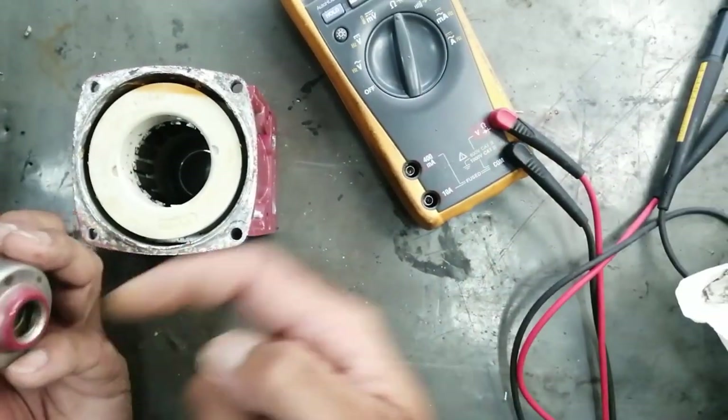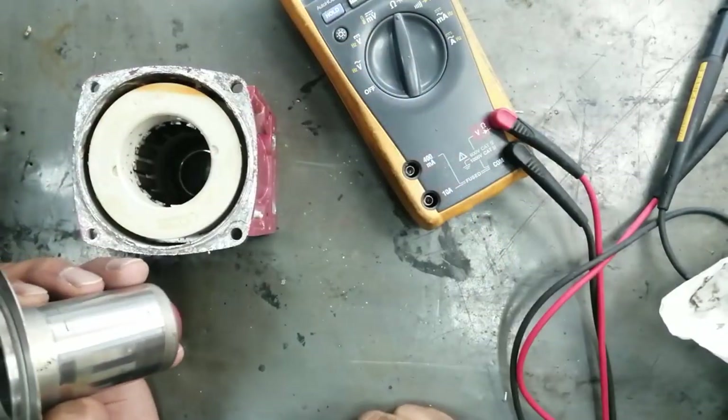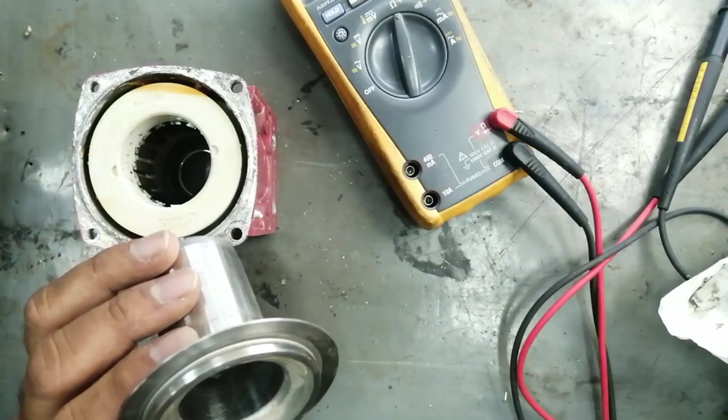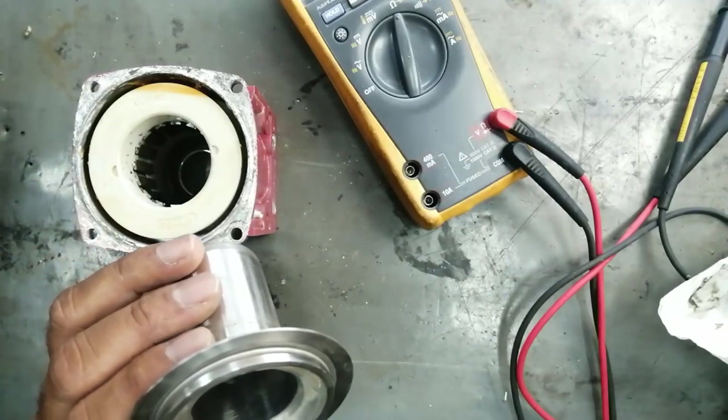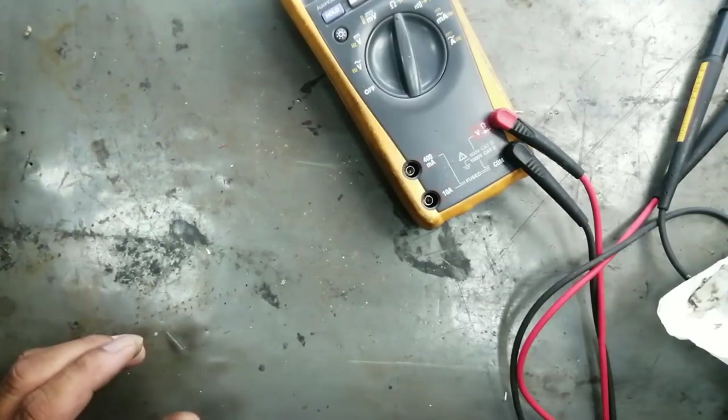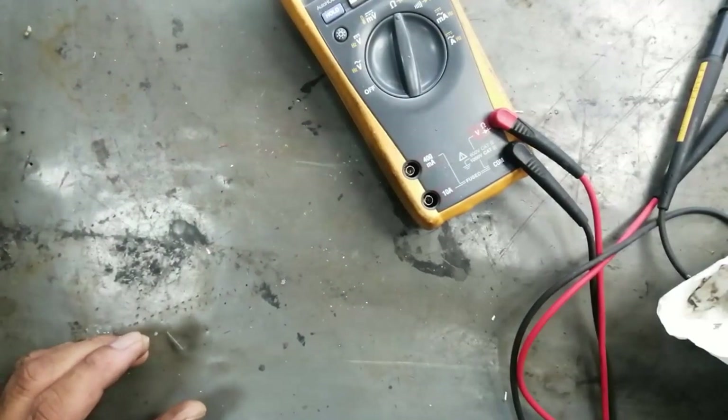Thanks for watching. The water entered this chamber from the rear seal and got into the winding — both side seals were damaged. This caused the winding to burn out completely with no possibility of repair. Assalamualaikum warahmatullahi wabarakatuh, thanks everyone.